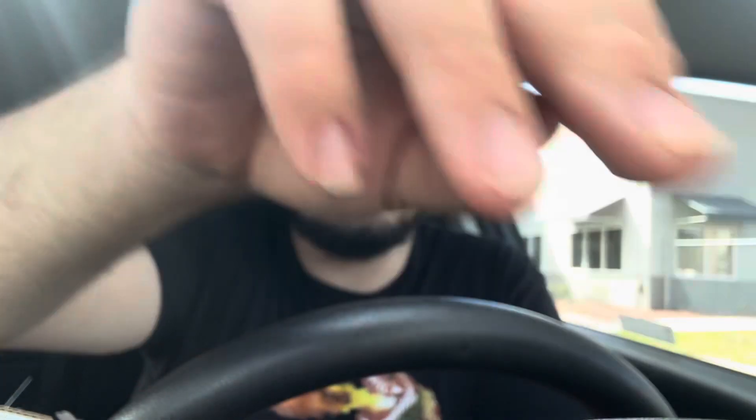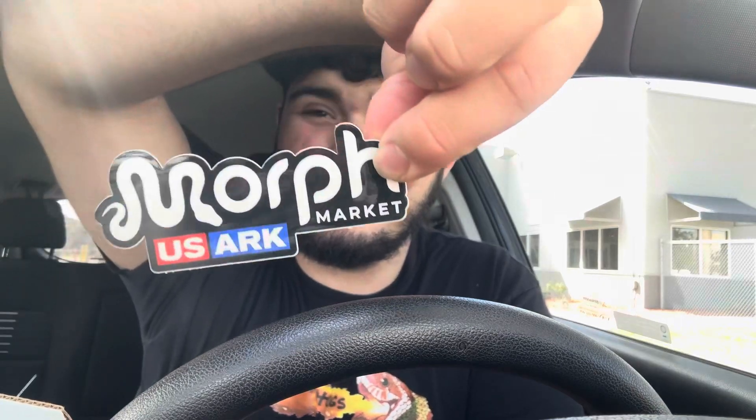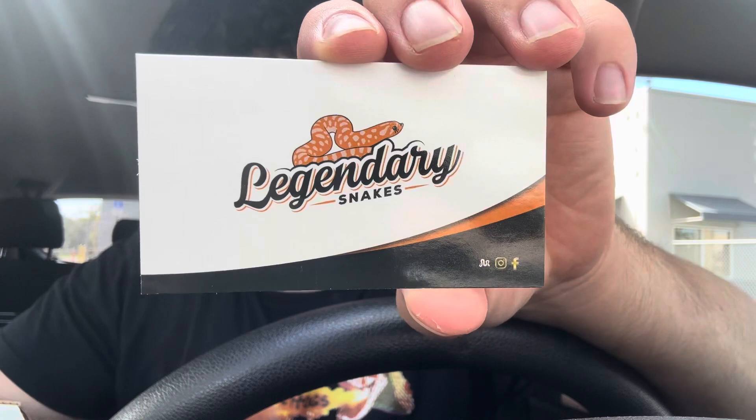Got some stickers — Legendary Snakes with a nice little hognose on there — and then we have a Morph Market sticker and USARK to show support for the reptile community. And then we have their business card, very nice.